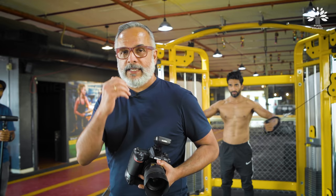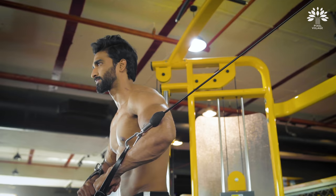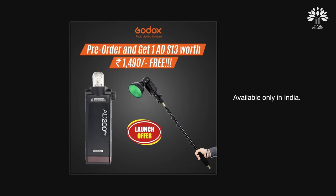I'm increasing shutter speed so the background goes really deep and working at an aperture where I get good detail all over his body. By the way, if you are pre-ordering the AD200 Pro, apparently they are giving away one boom pole for initial pre-order customers only.